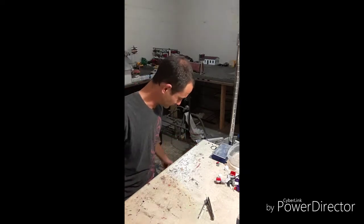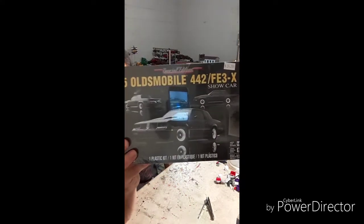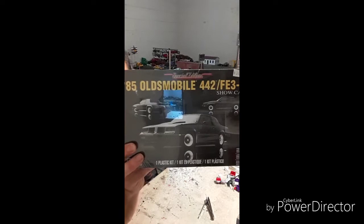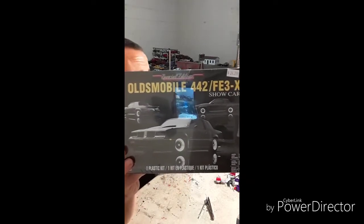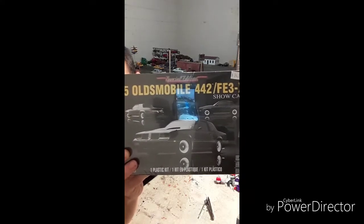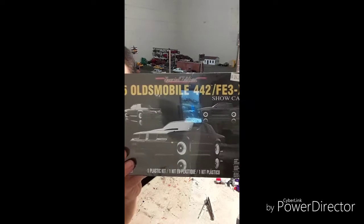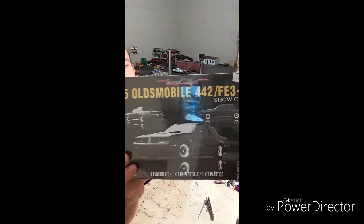This one I've seen floating around for a while. From what it looks like, it's about the same as the '83 Olds Hurst, just a slightly different package — maybe the motor and drivetrain are different — but overall I think it's the same car.